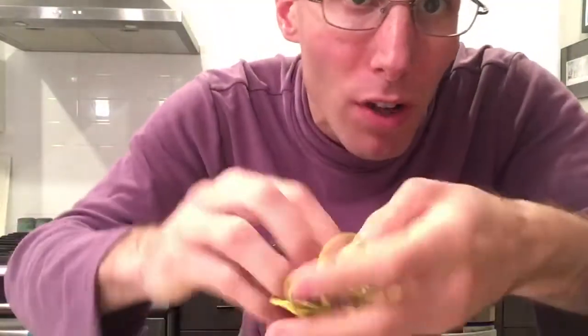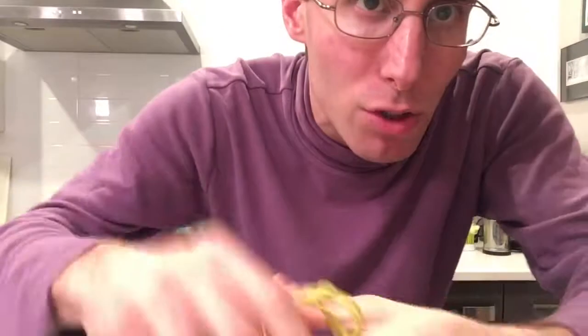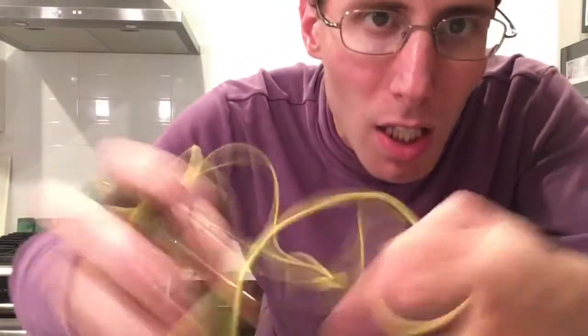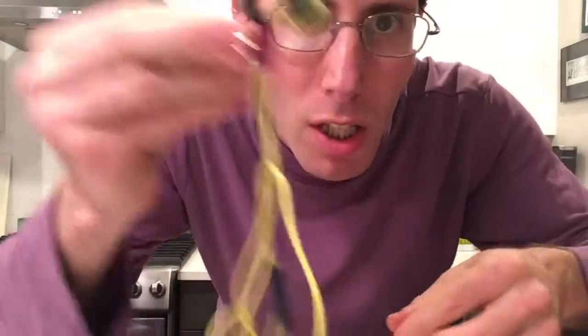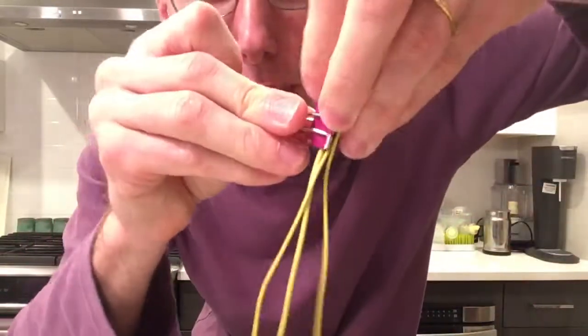Now you can just take this thing and mash it up — doesn't matter how, put it in your little sack, put it wherever, shake it around, simulating it being in a bag. You take it out and these two things are still together. Unclip them, take the two things apart — no tangles. You're never gonna deal with tangles again. Just clip the head to the tail and that's it.